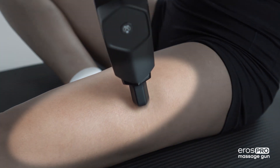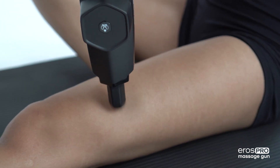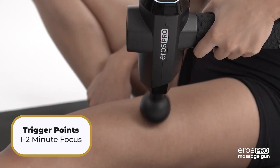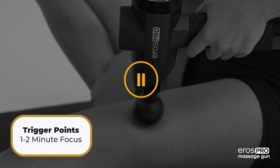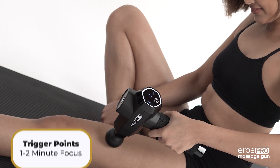Begin by applying light pressure to the top of your quad muscles and continue working the massage gun down the full length of your quads. If you find trigger points along the way, apply dedicated pressure as needed for 1-2 minutes and proceed to moving down along the muscle.